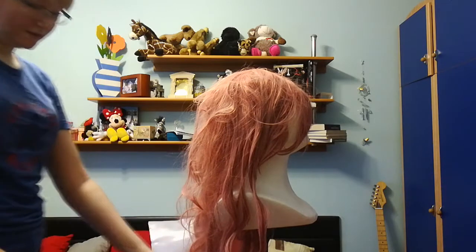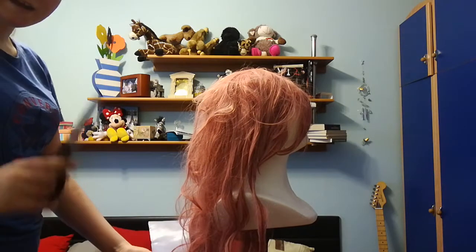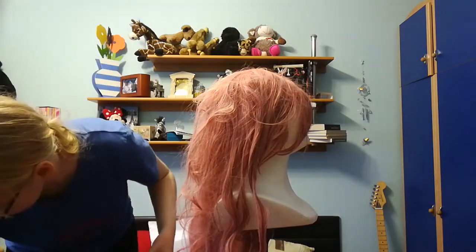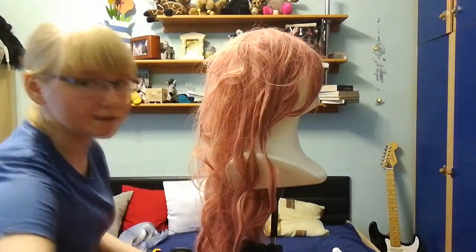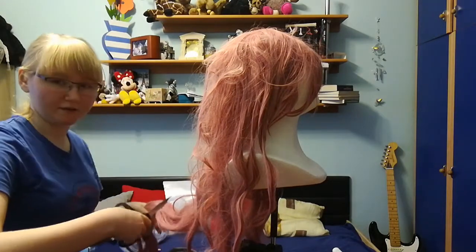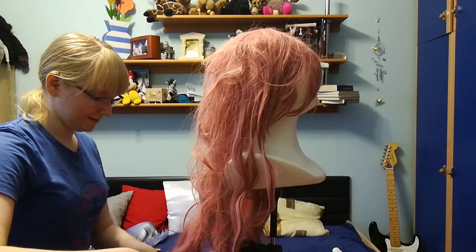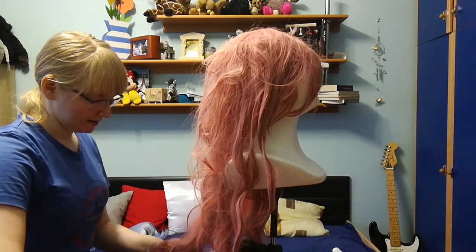I'm gonna start with cutting off this part, because it's the longest part on this wig and I know I'm not gonna use it. Maybe I'll take the chair. We're just gonna cut this part — like that much. Oh my god, these scissors are bad.